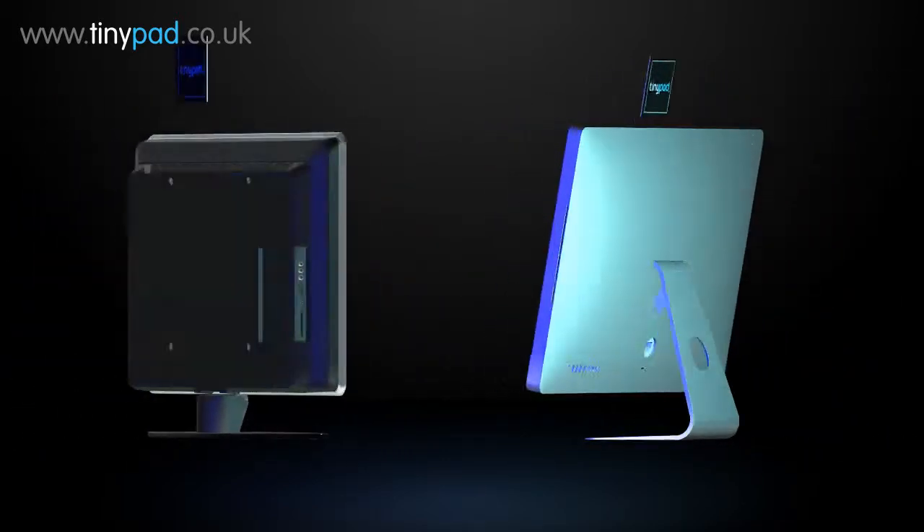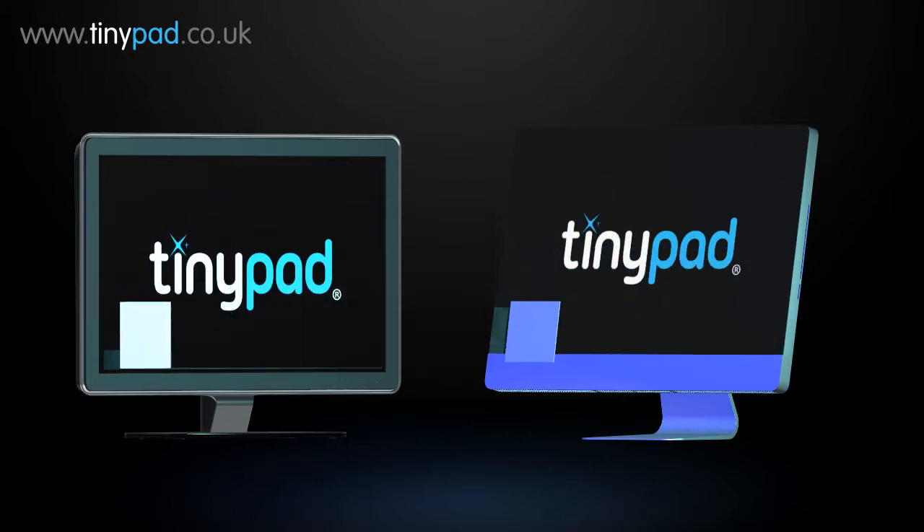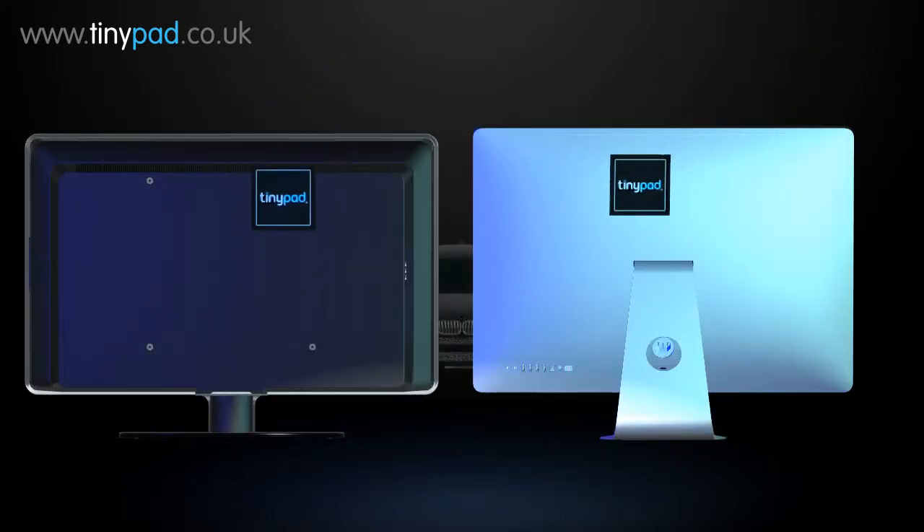Clean your TV and your monitors again and again. Simply attach the re-stickable side to your device ready to be used again.